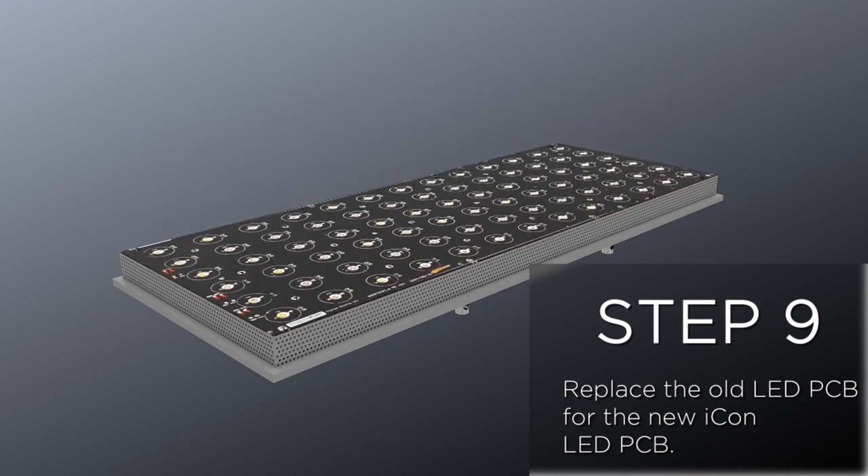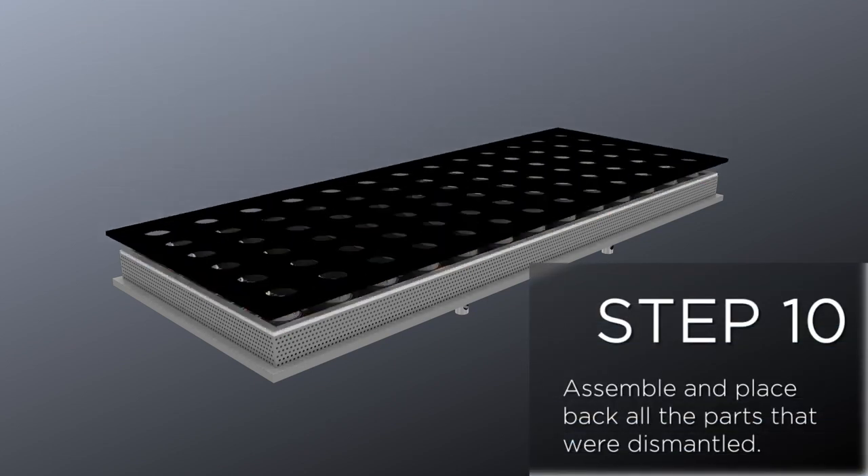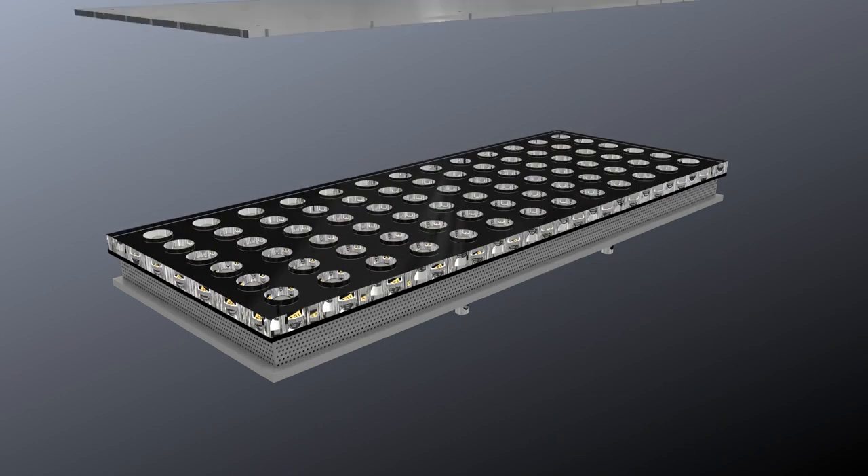Step 9: Replace the old LED PCB with the new Icon LED PCB. Step 10: Assemble and place back all the parts that were dismantled.